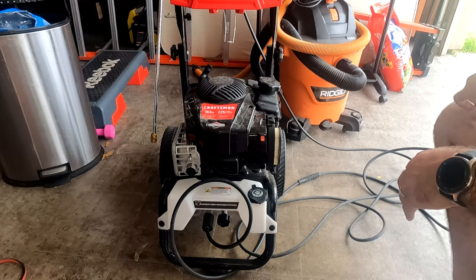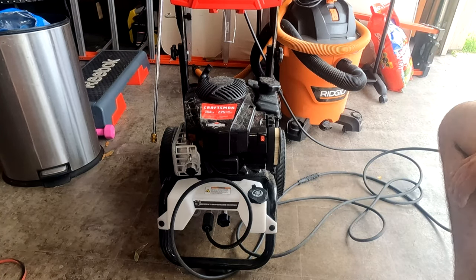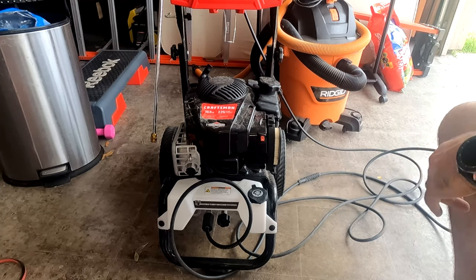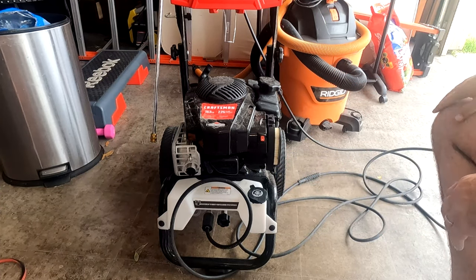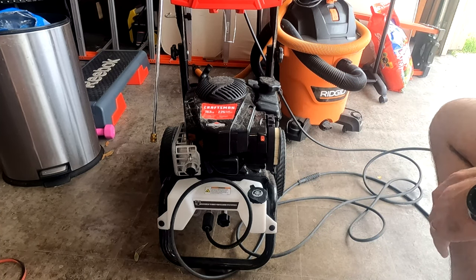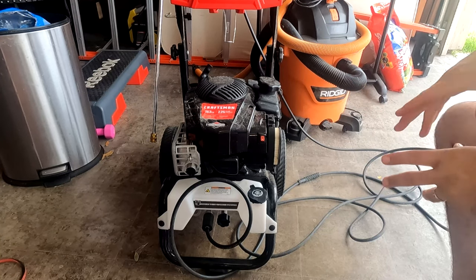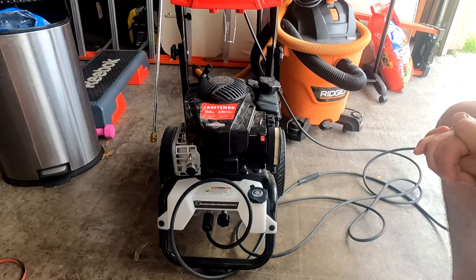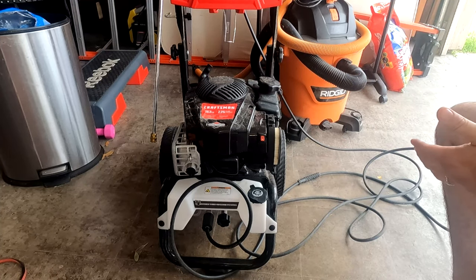Welcome to The Smoking Beard. On this edition, we're talking about using your soap dispenser in your pressure washer. For this Craftsman 2800 PSI gas-powered pressure washer, it does come with a feature for your detergent, and I've had a couple of questions from some of my viewers saying, 'Hey, how do you use that?' If you go through the manual, it doesn't really tell you too much, so I just wanted to clarify a couple of things.